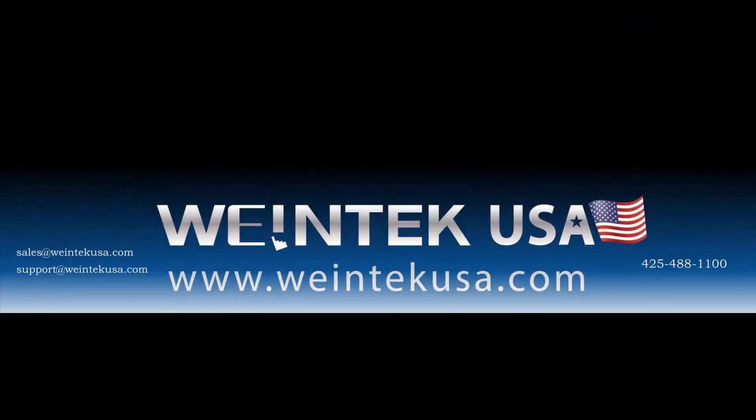Thank you for watching. Please contact us to order a demo or to learn about other HMI solutions.